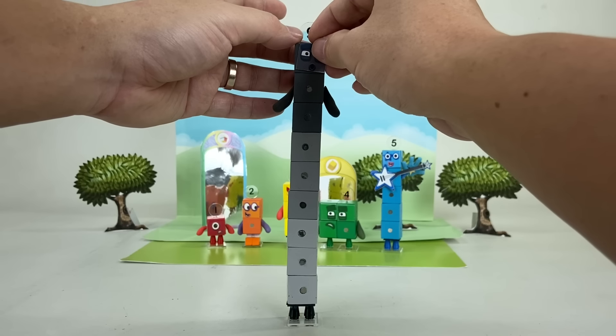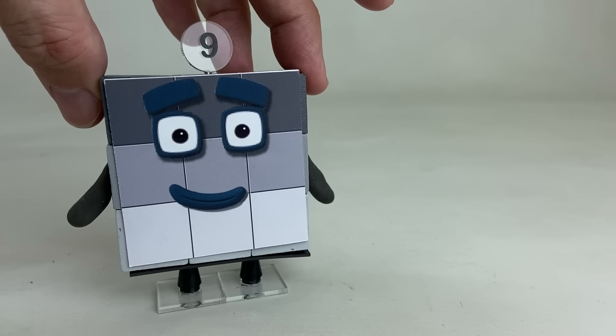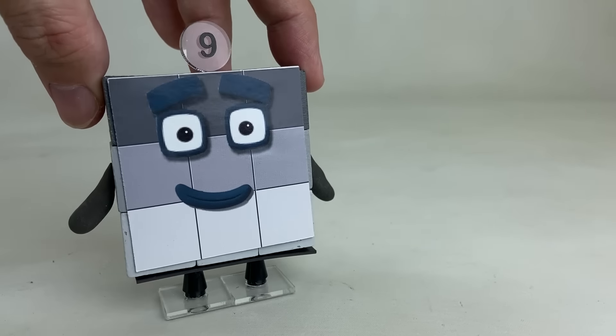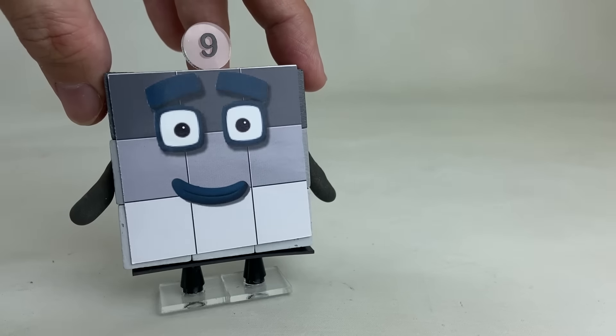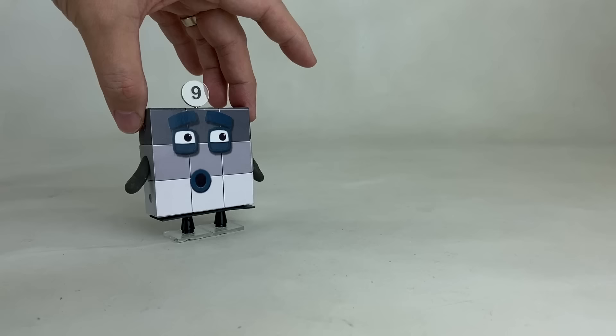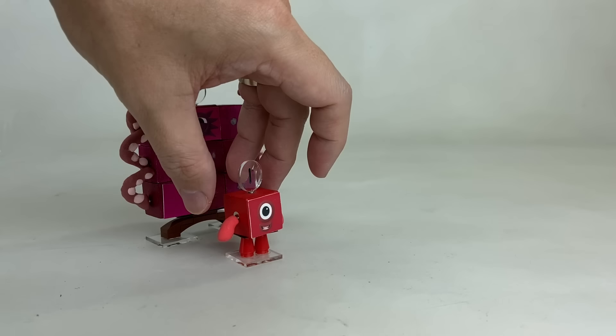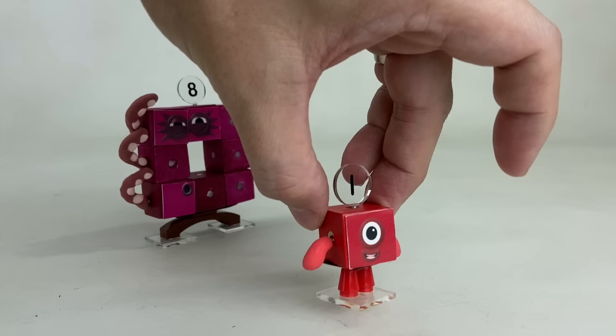We can also change his expressions too, such as a surprised face or a sad face. Oh, squares are strong. Oh no, does anyone have a hanky? I have a bit of a tickly nose. Oh, hello, I'm Number Block 1.